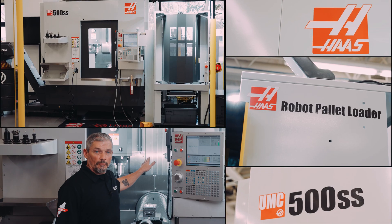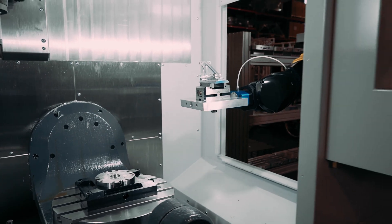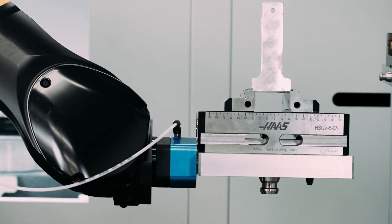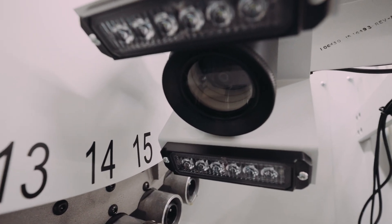On this UMC 500 robot pallet loader, we can run a sequence of parts over a substantial length of time. And since the machine can likely be running lights out, we need to know that the tools our programs are using are damage free. That's where our new broken tool detection option comes into play.